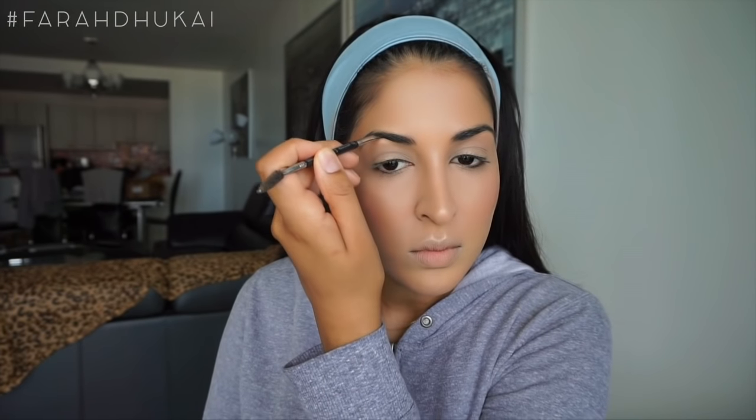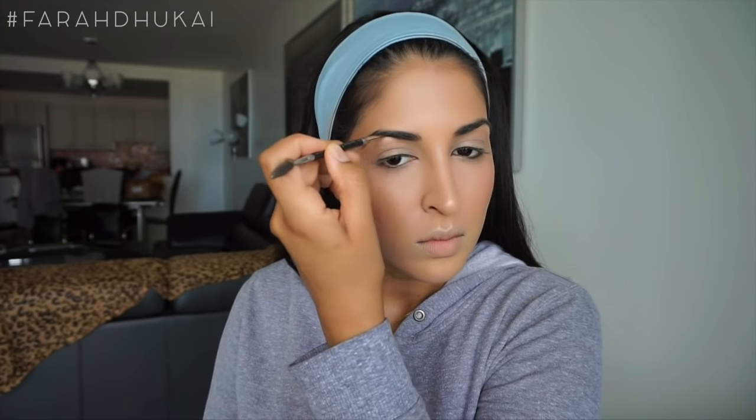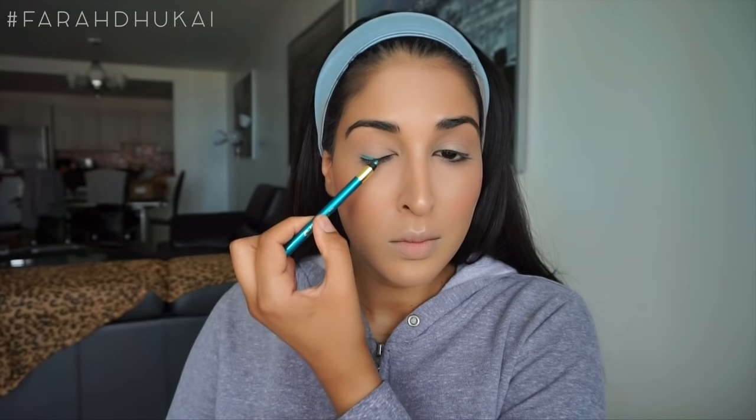I was looking at Aishwarya's picture and thinking, how is this woman so beautiful? I noticed that her brows are more arched and natural-looking. So I didn't change the shape of my brows — I just kept my natural shape and gave myself a little bit more of an arch. Then for my lid, I'm taking a big fluffy brush and grabbing the bronzer I used on my face earlier and just buffing this into my crease as a transition.